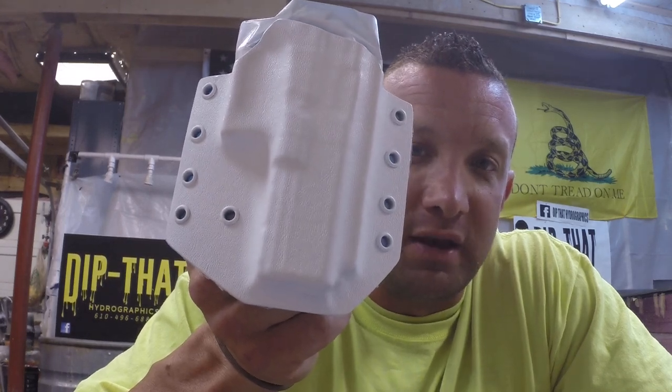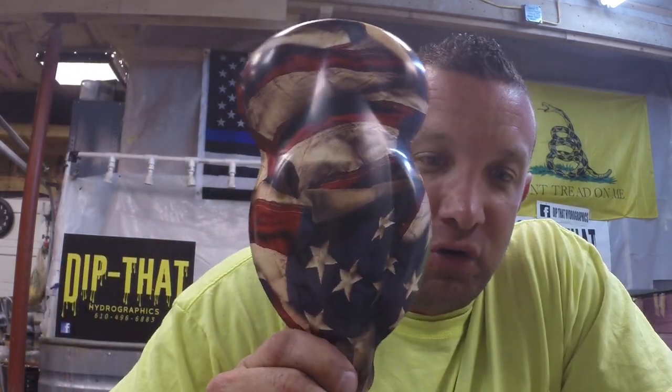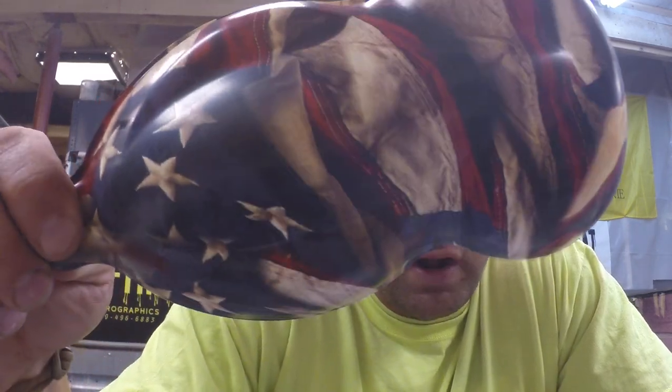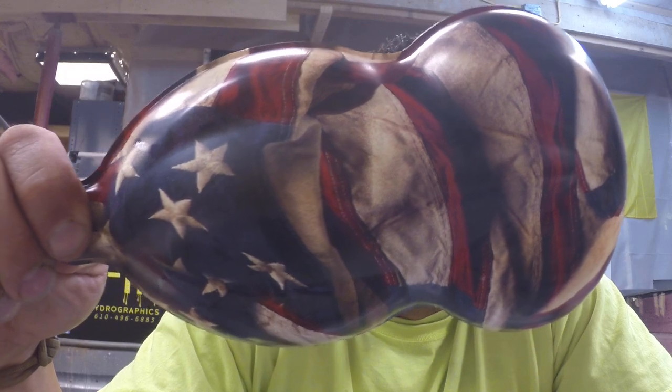That's where we're at now. After this, we will be dipping it in a pattern which is called Respect — it's actually a worn, weathered, tattered, distressed American flag. After the holster is dipped, it'll be rinsed, fully dried, and once it's dried we'll add three coats of 2K, or two-part automotive dead flat clear.